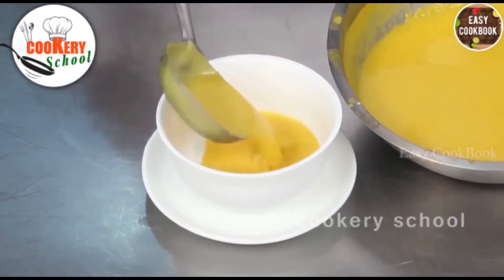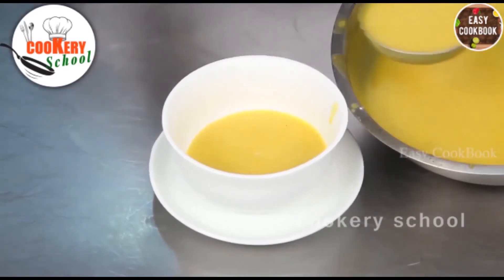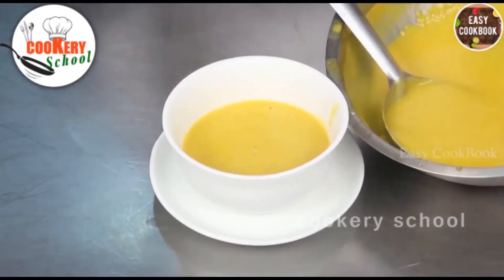Carrot and orange soup is ready to serve. Serve it hot — you can also serve it cold.